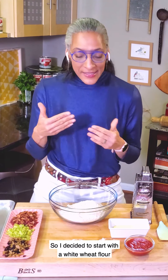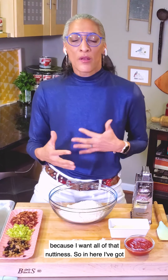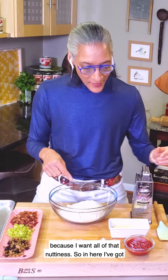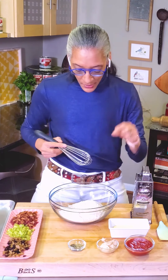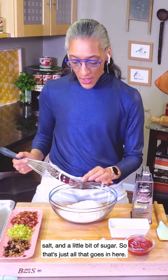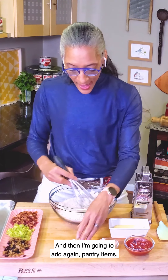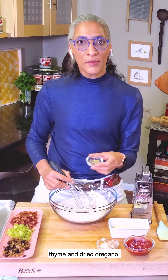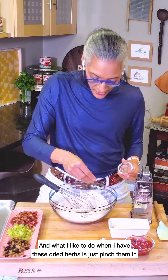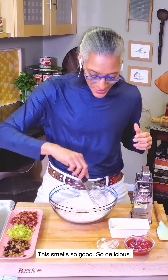I decided to start with a white wheat flour because I want all of that nuttiness. So in here I've got the white wheat, baking powder, baking soda, salt, and a little bit of sugar. And then I'm going to add pantry items — thyme and dried oregano. What I like to do when I have these dry herbs is just pinch them in between my fingers, especially when I'm making biscuits. It smells so good, so delicious.